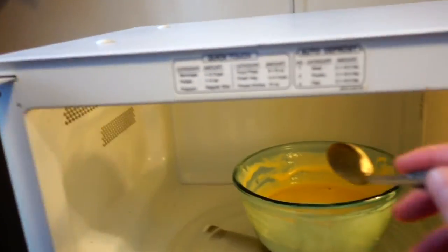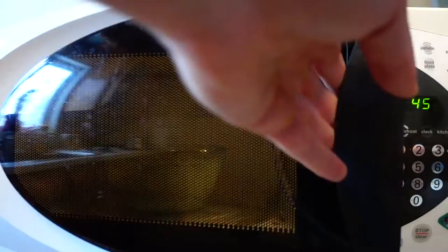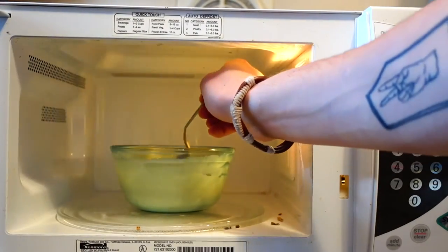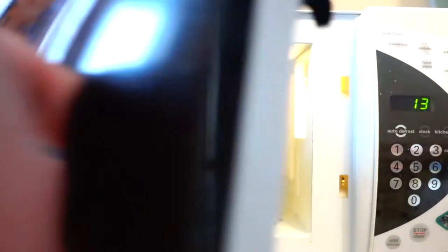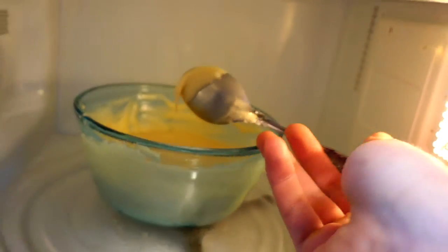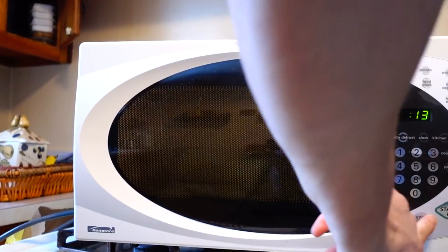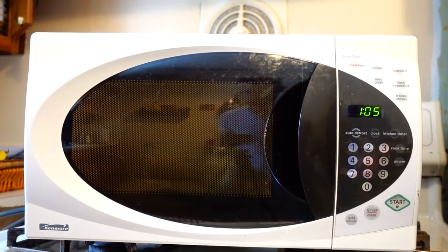That was about another 20 seconds — just going in there and stirring the middle a tiny bit. I can see the outside getting a little harder now. The outside is kind of starting to harden up and rise a little bit, but the inside is still super gooey — that's the consistency you want. So you just repeat this over and over again. It might take two, three, or four minutes depending on how much ingredients you use, but just keep doing this until it's done.